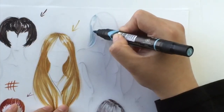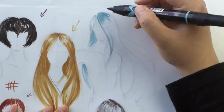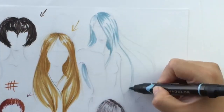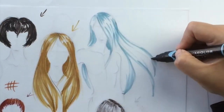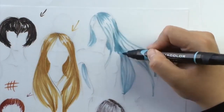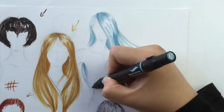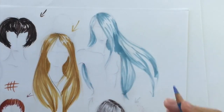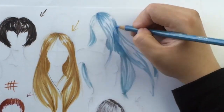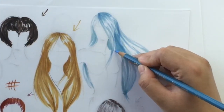Hair is fairly easy, but when you're practicing hair at home — and you should be practicing — keep in mind that hair goes on bodies. So go ahead and draw some with a body and practice rendering around the body. Keep the back hair dark because it's in the back; the front sections are going to be light. Constantly render in the direction the hair is growing, waving, blowing.